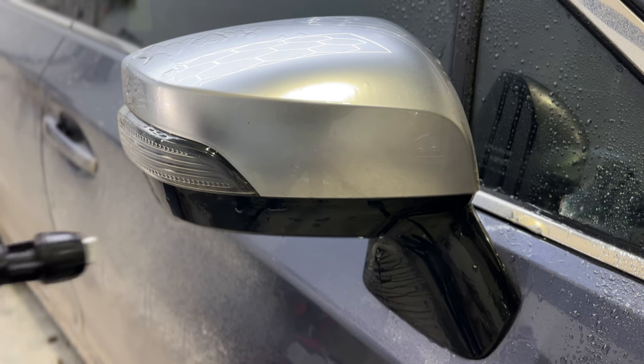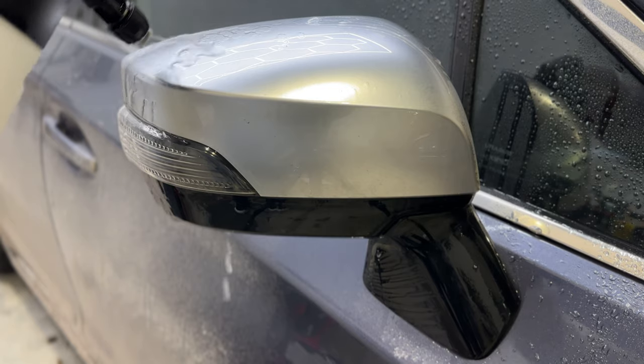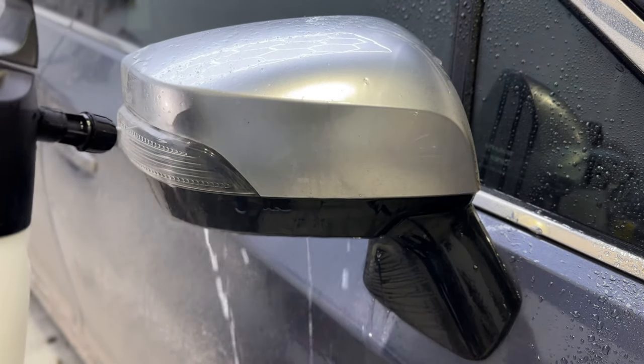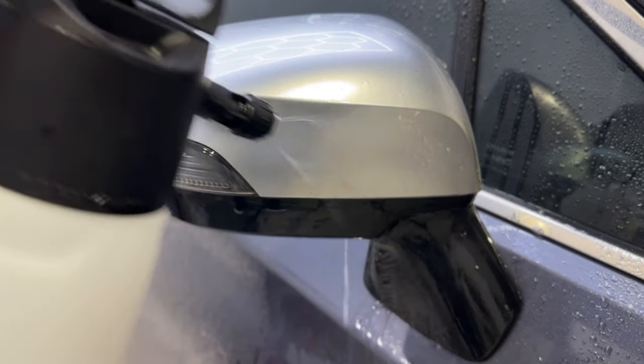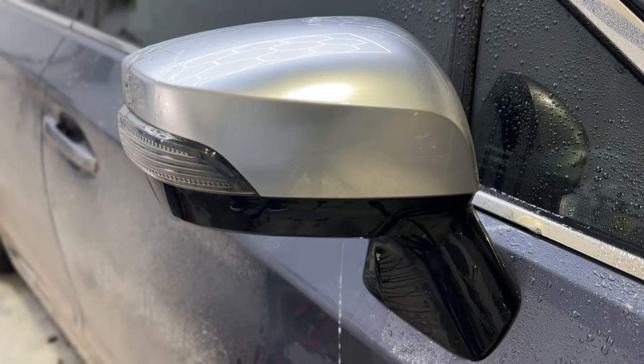I'm going to use my nozzle here almost like a pressure washer. I'm going to pump my IK up as much as I can, get close to the panel using hot water, and try to really flush as much gunk as I can off before the contact wash.